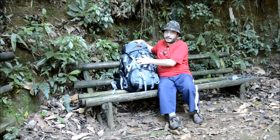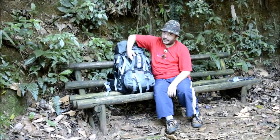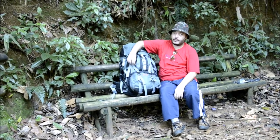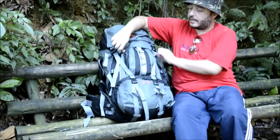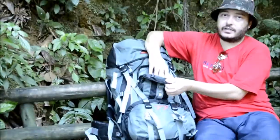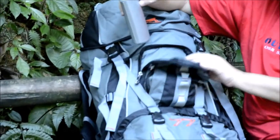Agora aqui na parte da frente, ela tem um bolsinho pequeno que dá para guardar documento, carteira, e um bolso maior para vocês estarem colocando também seus objetos. Dá para guardar aqui o porta-óculos, uma carteira maior e etc.